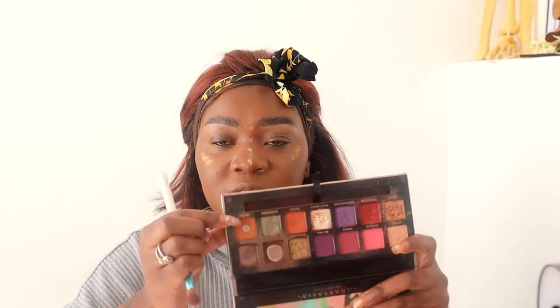For the nose, I'm still figuring out what I really want to do. I'm going to go in with the Jackie Aina palette and start off with the shade 'Ginger' for the crease.